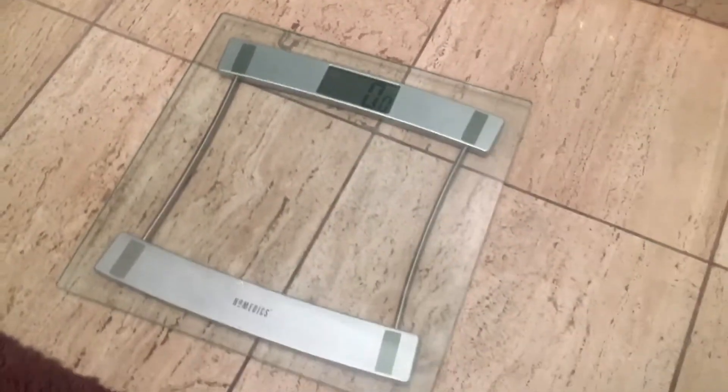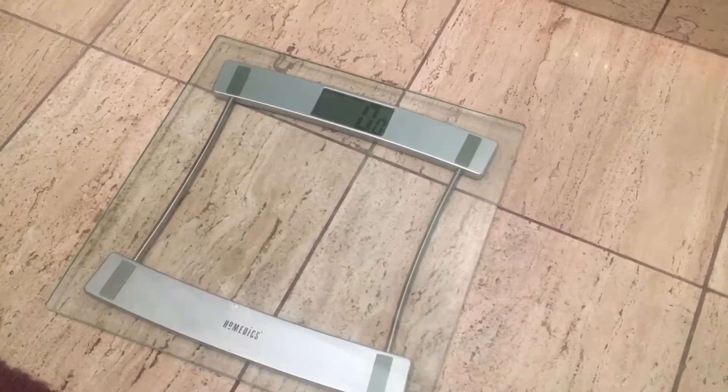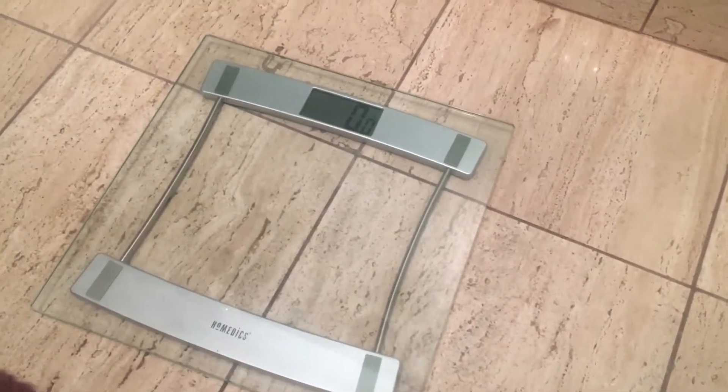And that's how you weigh yourself. Let me know if you have any questions. Please check the description box for more information on this. Thanks a lot.